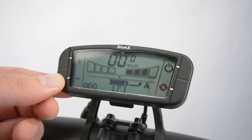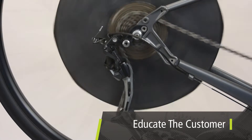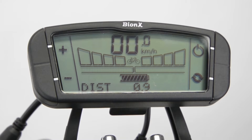Customers need to know how to get the most out of their system, so explain the importance of limiting assist and throttle use, keeping their tire pressure and cadence up, and what is reasonable range to expect under different riding conditions. Remind them to keep their battery charged, especially when not in use for long periods of time.